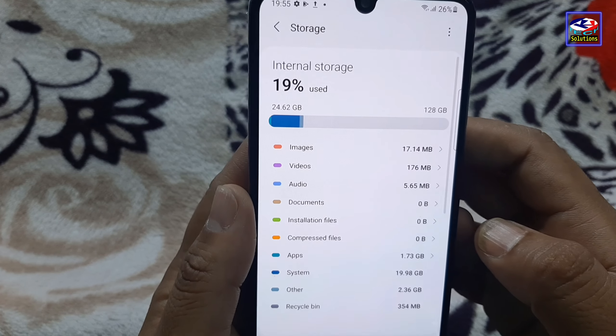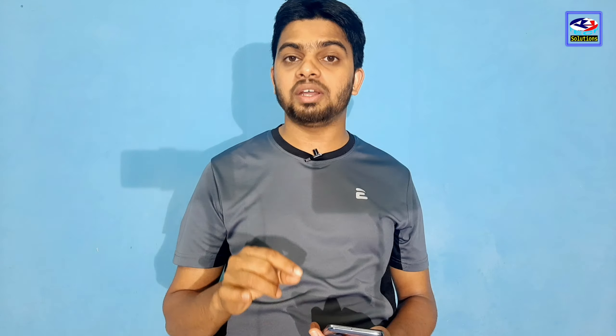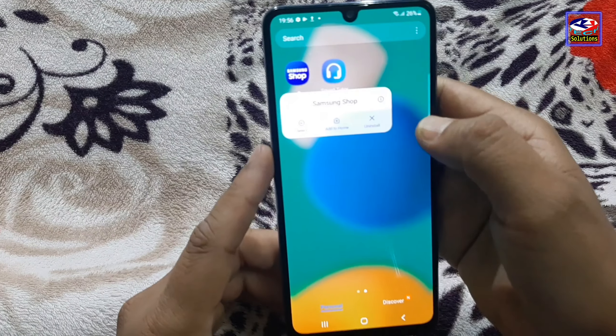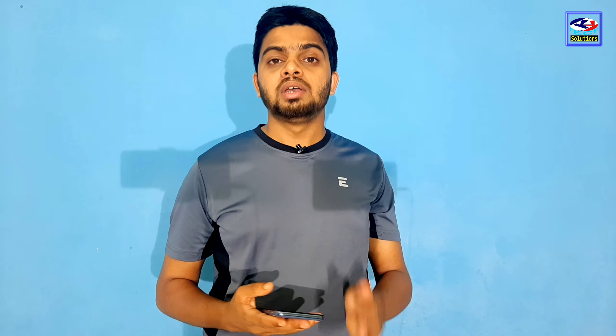This phone comes in two storage options: 64GB and 128GB. The 64GB variant comes with 6GB RAM. There is also a 4GB RAM variant. You can expand storage up to 1TB using a microSD card.